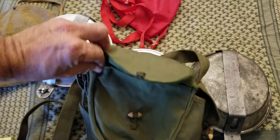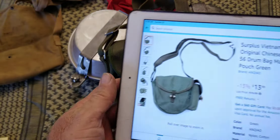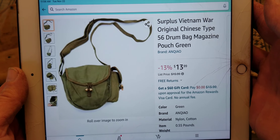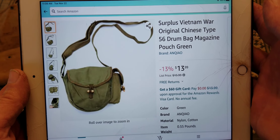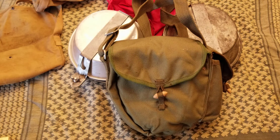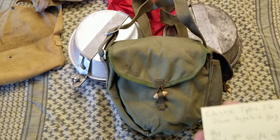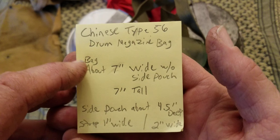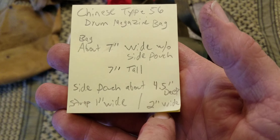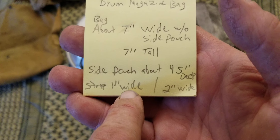Here on my cracked iPad screen, you can see it on Amazon — they have them for about $14, but you may be able to find them cheaper elsewhere. There are plenty of them on Amazon and eBay. Since I don't have video editing software I'm doing this in one shot. To recap the measurements: bag is about seven inches wide without the pouch, seven inches tall, the side pocket is four and a half inches deep and about two inches wide measured from the side seam, and the strap is a one-inch wide strap.